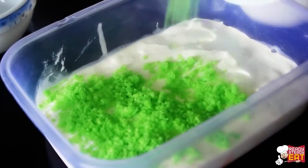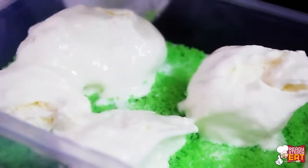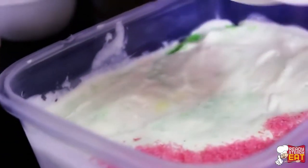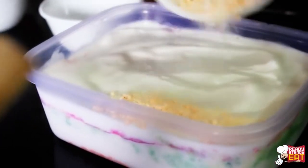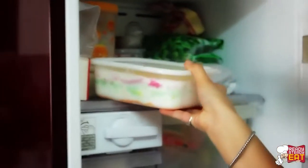Now scatter 3 tablespoons of a second flavor of gelatin over the first layer of ice cream and repeat this process, alternately layering ice cream and flavors of gelatin until you have used all the ice cream. Top it up with the final layer, cover the container, and return it to the freezer for around 3 to 4 hours to harden — or overnight is good enough.